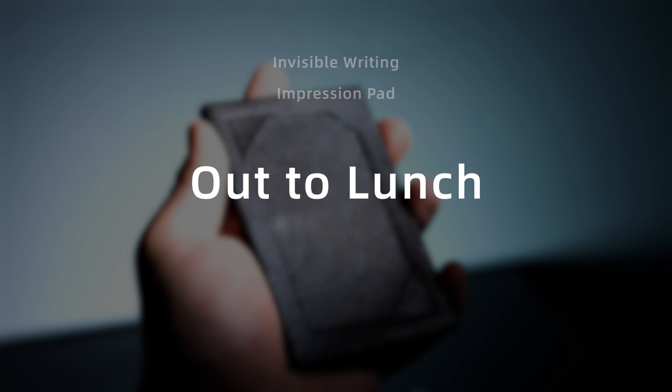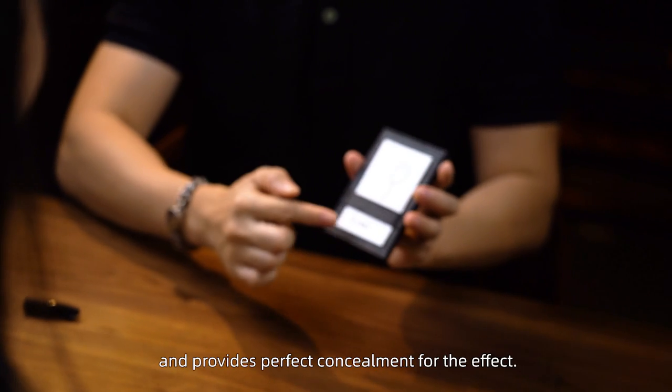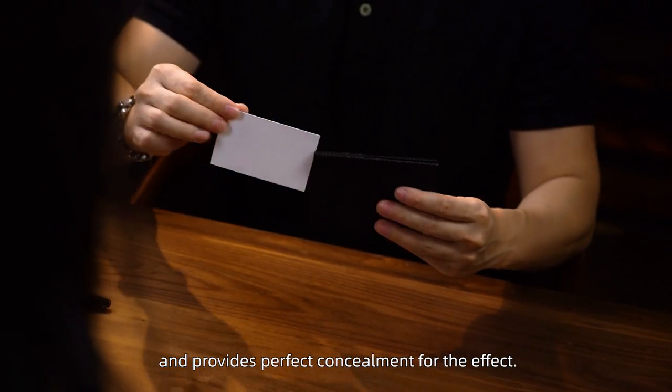Outer Launch — a classic change effect. The strap design is natural and provides perfect concealment for the effect.